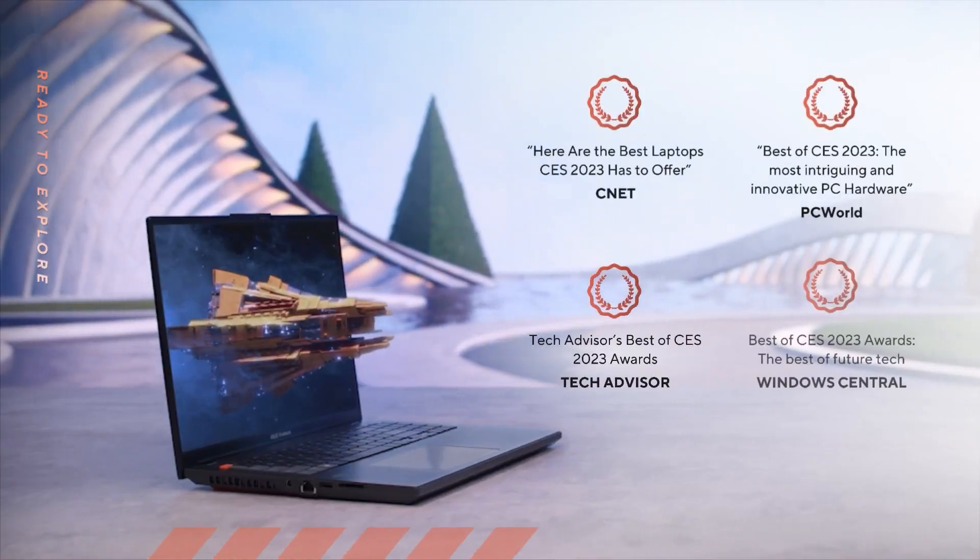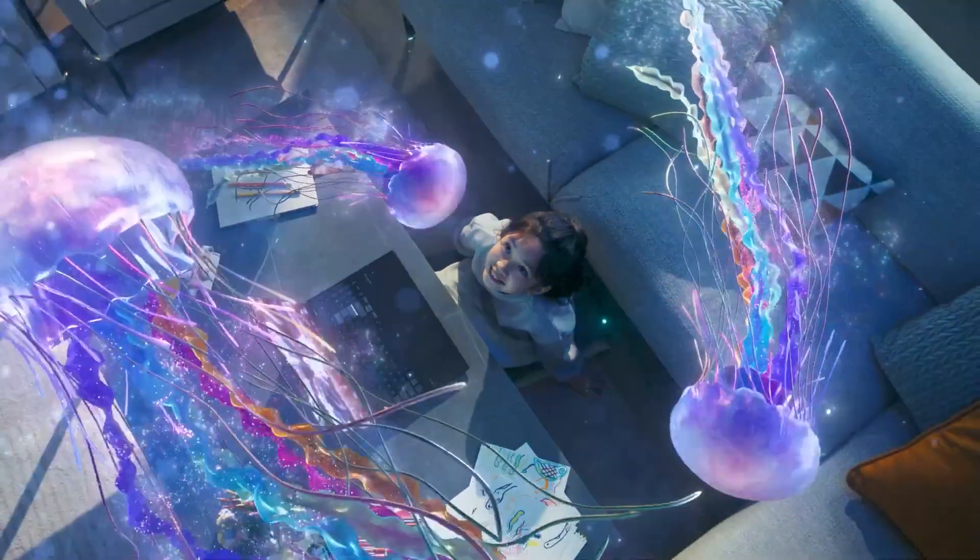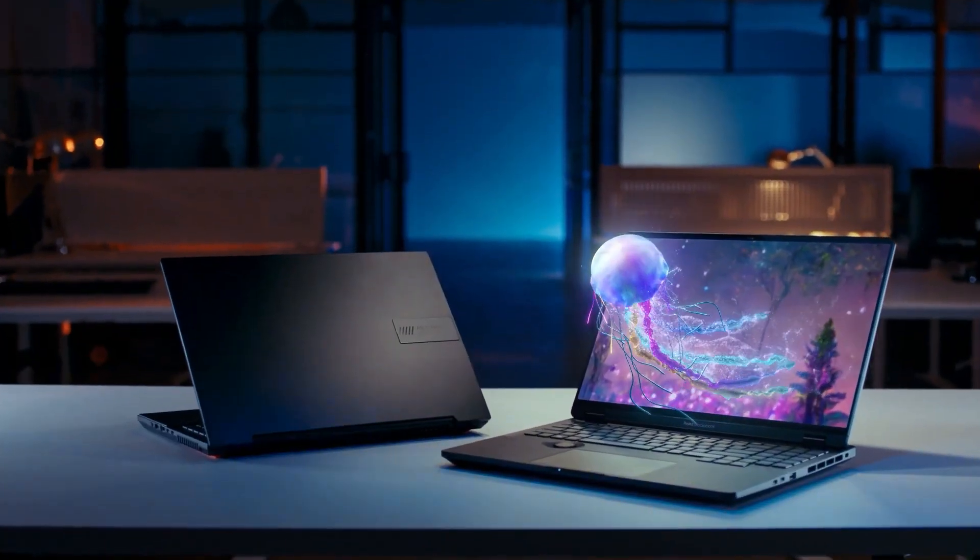We had a demo at CES, and it was very well received. We will have a dedicated video just about our ASUS Spatial Vision panel alone, since there's a lot of cool stuff to show and talk about.